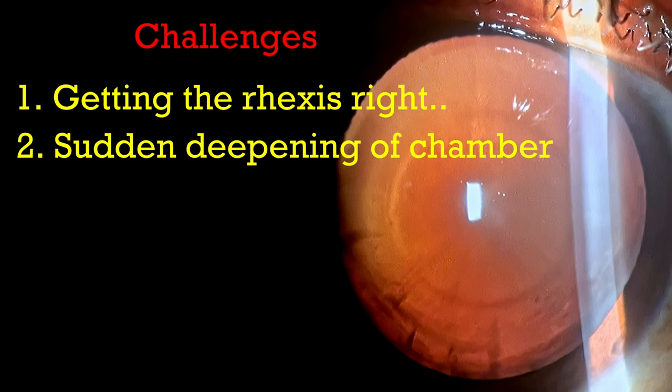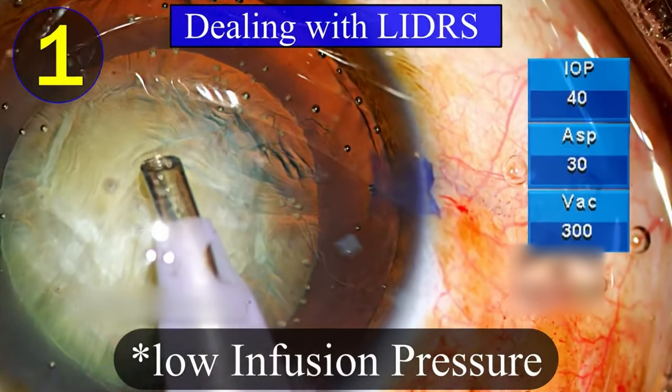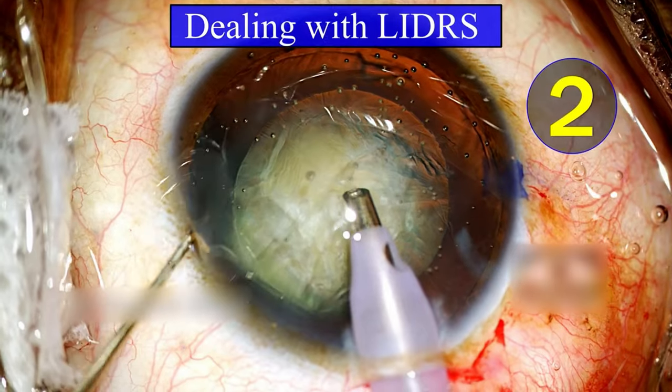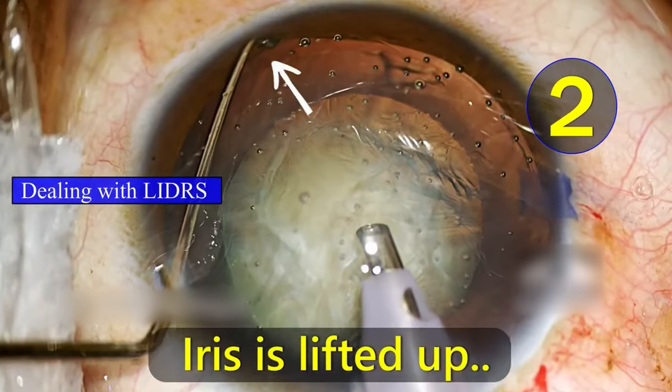The first priority is to get the rhexis right. Second, I would be concerned about the sudden deepening of the chamber, which can happen because of iris retropulsion syndrome. I don't want to work in an extremely deep chamber situation. I'll be trying to operate with a slightly lower infusion pressure by reducing the bottle height, and if required I'll be lifting up the iris when the infusion starts to prevent reverse pupillary block and iris retropulsion syndrome.